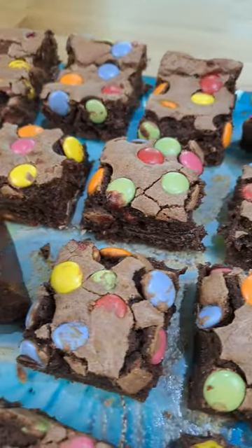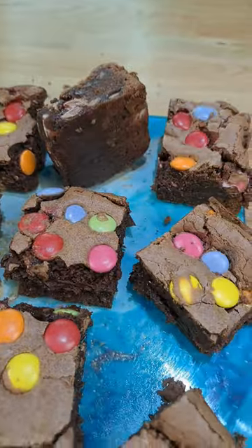Desi and Roddy made Smarties brownies and they're going to be super delicious. Hello everybody, I'm back.